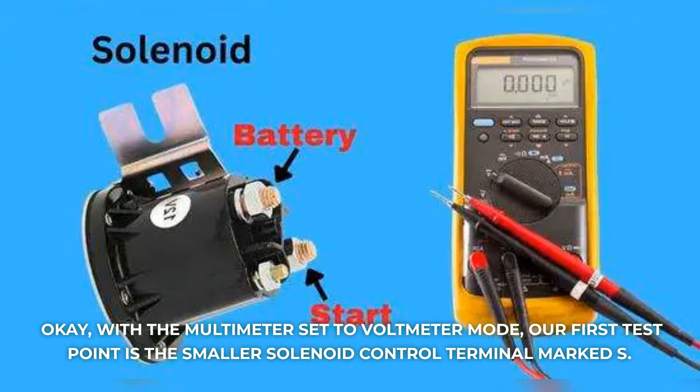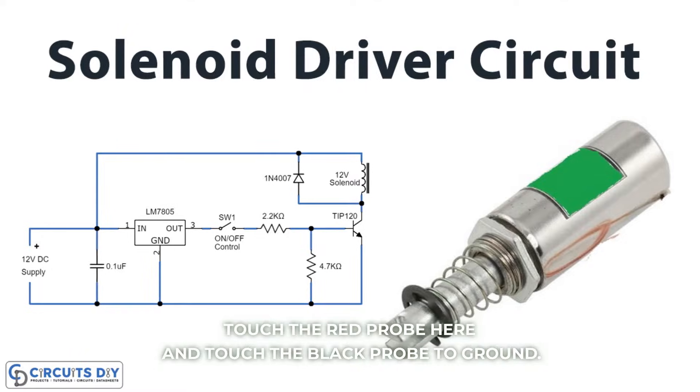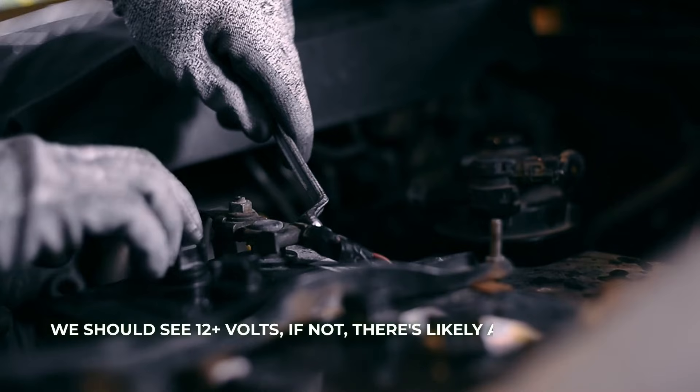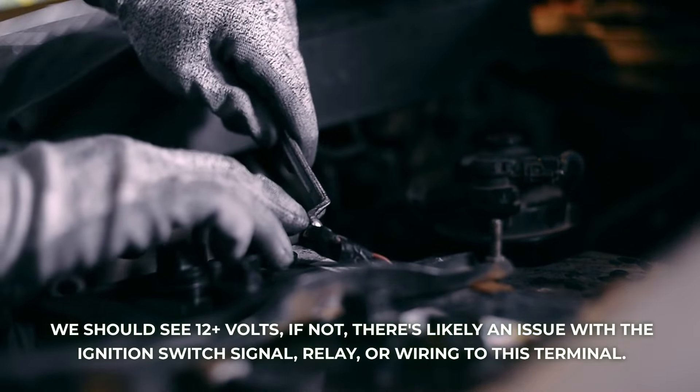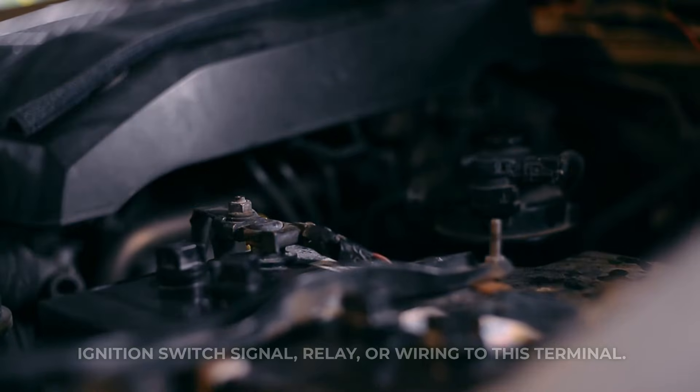With the multimeter set to voltmeter mode, our first test point is the smaller solenoid control terminal marked S. Touch the red probe here and touch the black probe to ground. Turn the ignition to start — we should see 12-plus volts. If not, there's likely an issue with the ignition switch signal, relay, or wiring to this terminal.